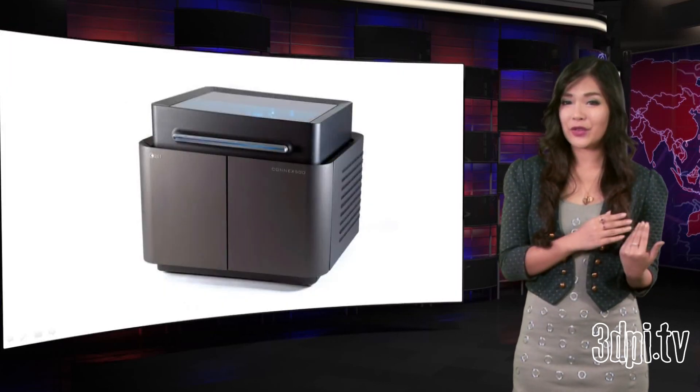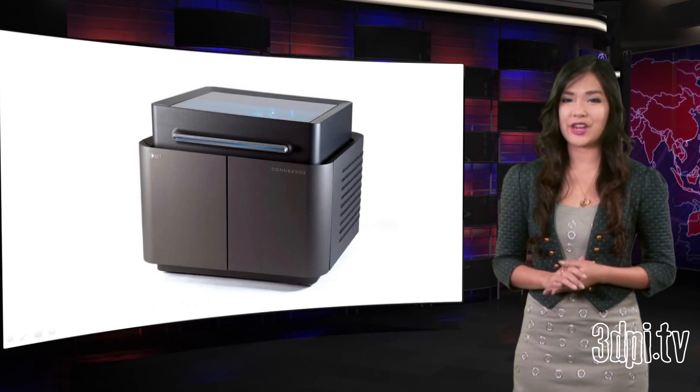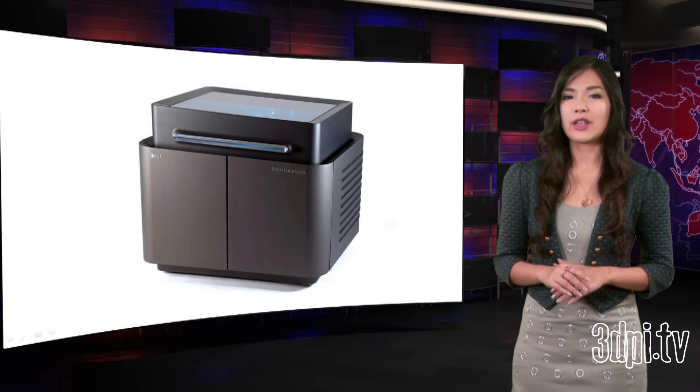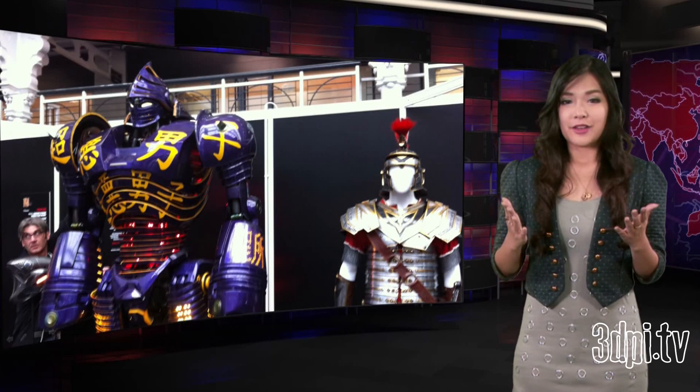First introduced back in 2007, the Konex is a serious 3D printer for industrial applications and has been successfully put through its paces for some staggering applications involving multi-materials, including the works of Jason Lopes at Legacy FX and Gary Miller at IPF in the UK.